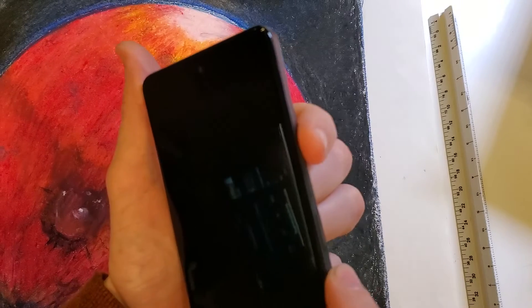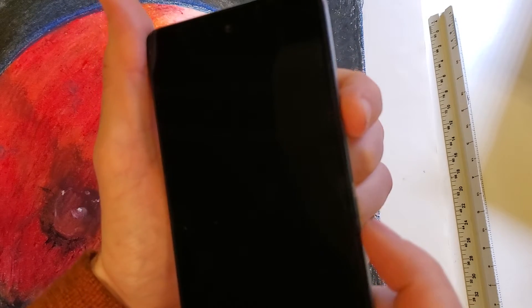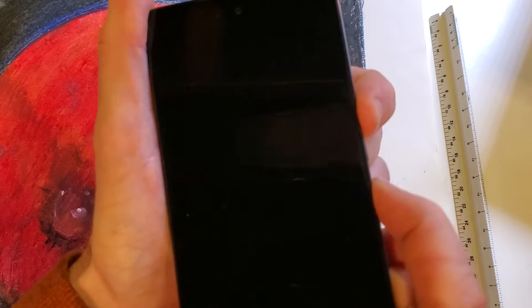We're going to hold volume up and power at the same time. Push volume up slightly before power. Here we go — volume up and power.